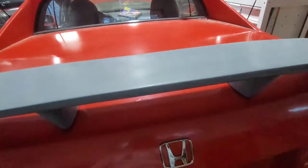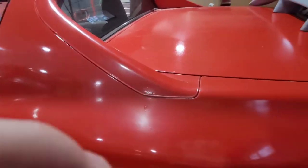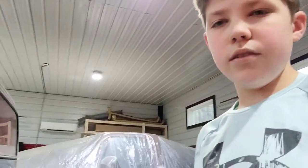I think my wing looks pretty good. Anyway, this was gonna be a short video — I wasn't gonna do a whole big review on my car just yet. I was just showing you all the new stuff I've done to it.